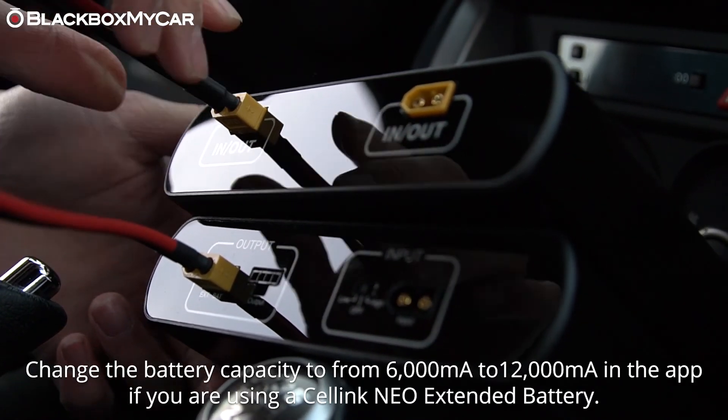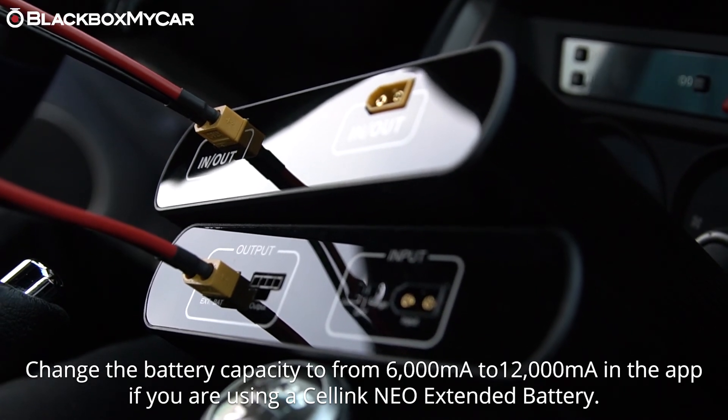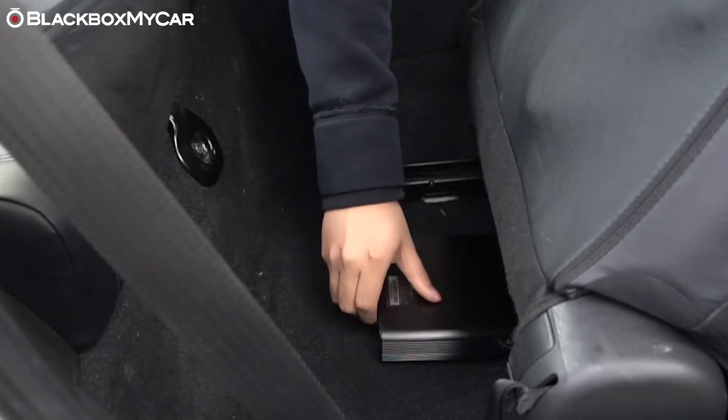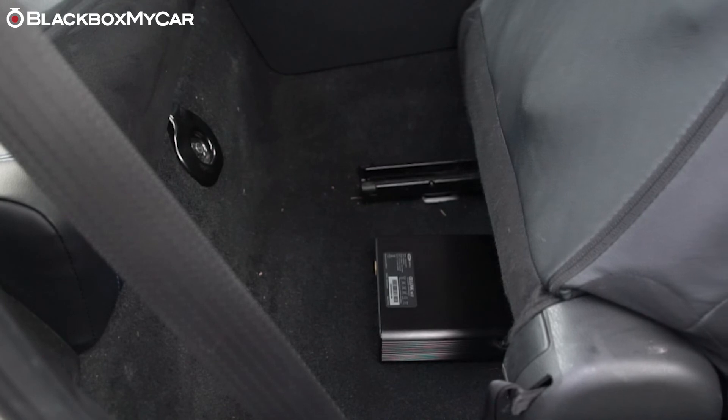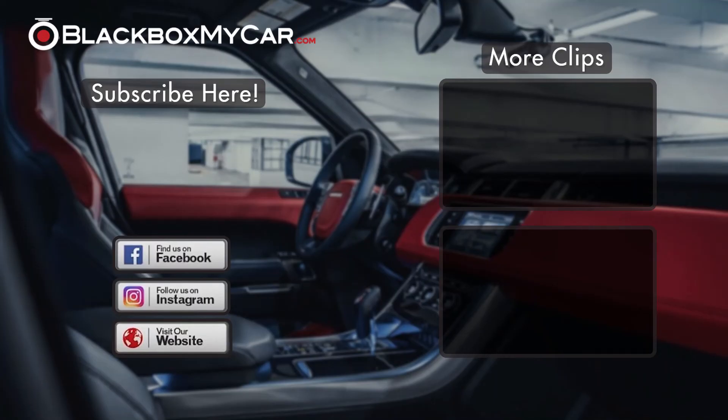Be sure to change the milliamp reading in your app from 6,000 to 12,000 so that the battery level readings will be accurate. Use the included Velcro strips to securely attach your Cellink NEO to your vehicle's carpet and now you're done. If you have any questions about the Cellink NEO or its installation process, feel free to reach out to us over the phone, email, or live chat.